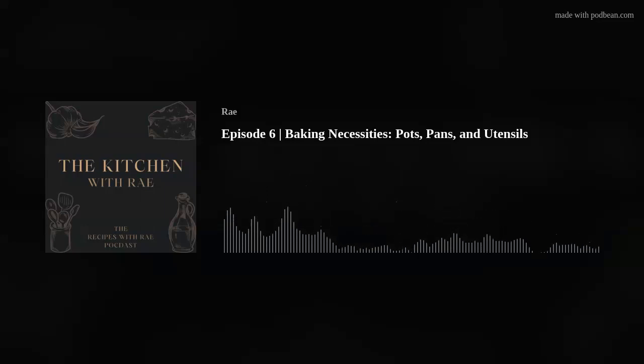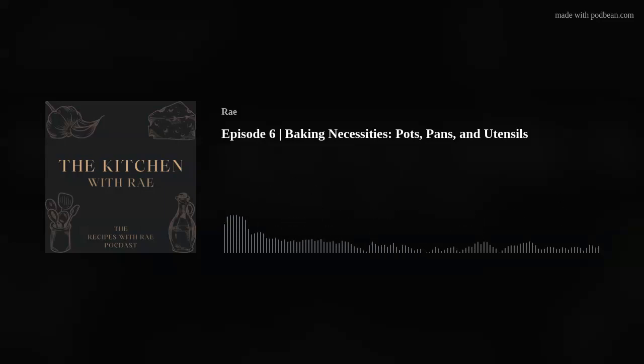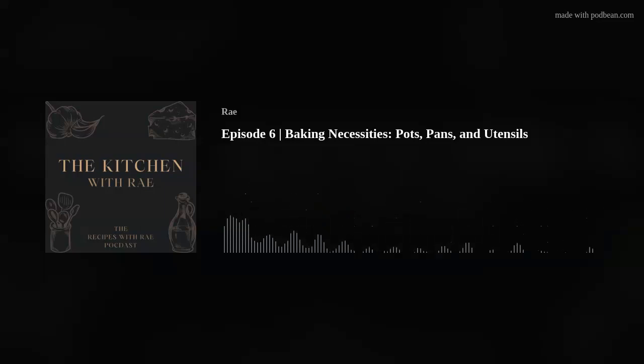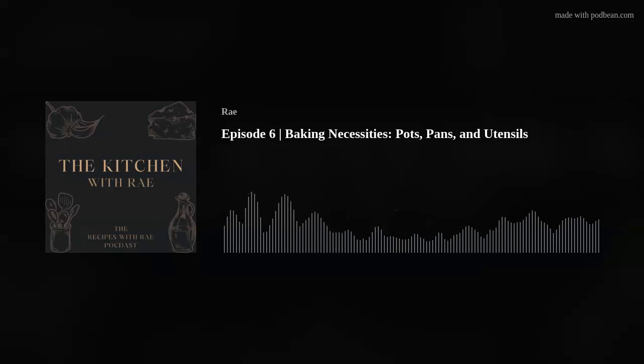Serving platters — again, you don't need them. I serve a lot of my desserts right out of the pans they come in. If you're baking a bread or sweet bread, I almost always utilize my 9x9 baking pan if I'm taking it somewhere. My bread is done, it's cooled, I cut it, and I store it in my baking pans because they have lids. So having casserole dishes, baking pans, and pots that come with lids is always nice because you can use them as a storage container.